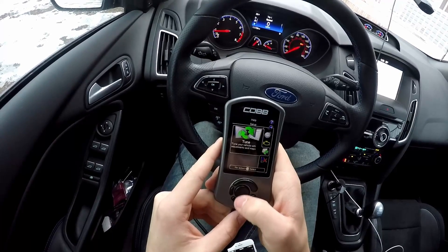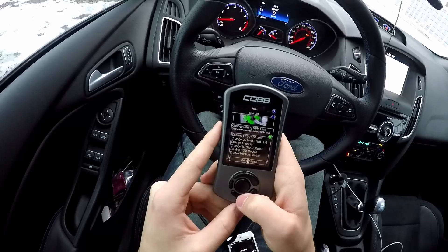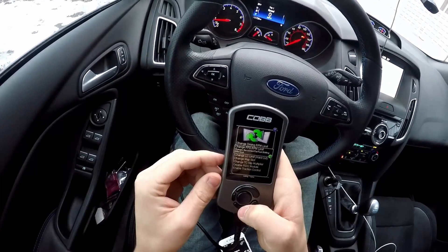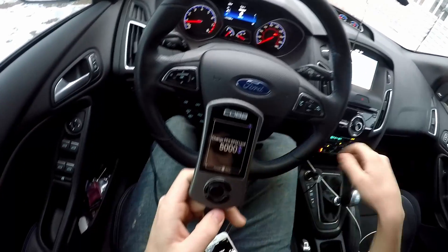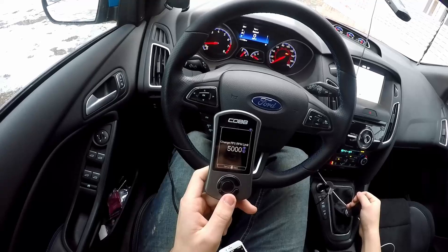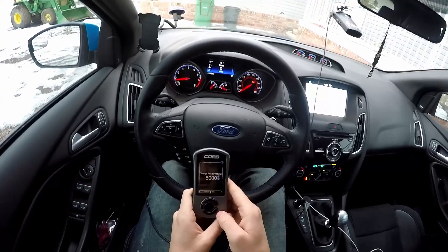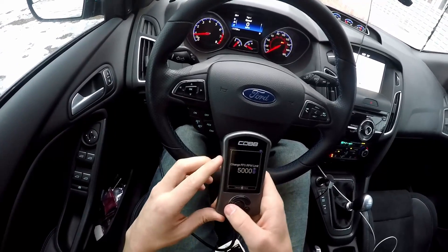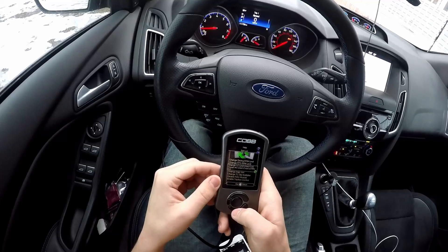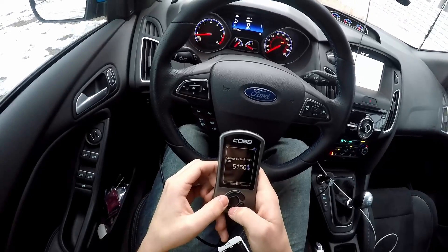In the tune section you can adjust some settings. You can change the RPM rev limit, which I would advise against doing. You can also change your flat foot shifting rev limit — I really like this flat foot shifting feature. When you're shifting, you don't have to let off the gas; it'll let off the gas for you, which is really nice. It definitely improves your straight-line speed a little bit because normally when you let off the gas you lose all your boost and have to spool back up, but with flat foot shifting you stay in boost.